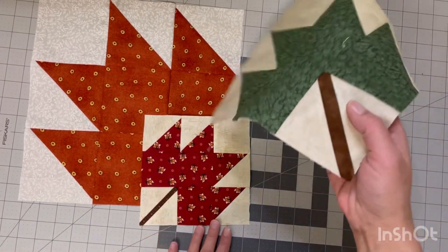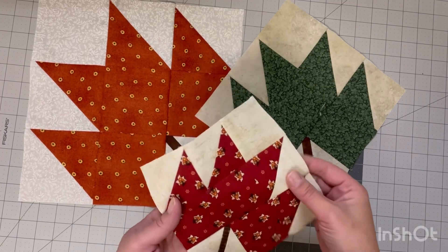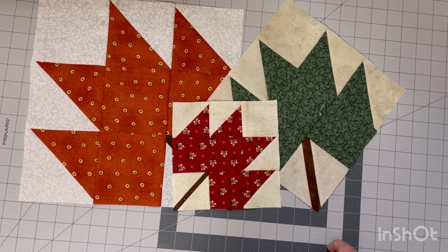I absolutely love the way they turned out. I think this little red one is my favorite — I just love that color and I wish I had more of that red fabric; I think I could make such a cute quilt with it. I hope you enjoyed this video, thank you so much for stopping by, and don't forget to hit that thumbs up button. Until next time!